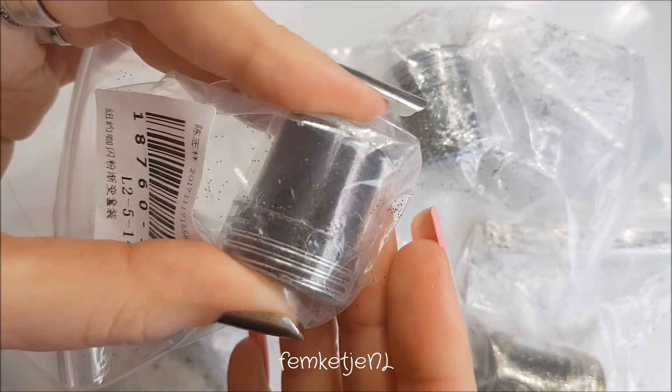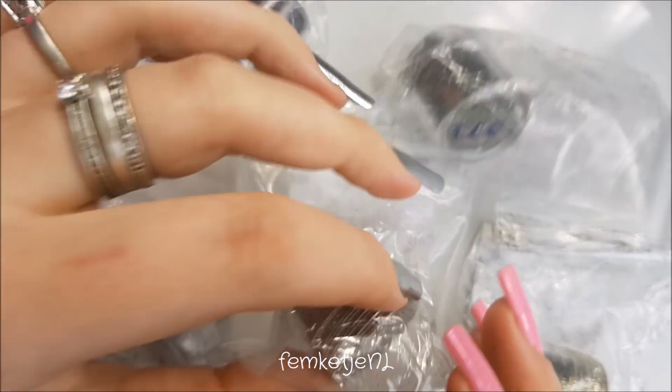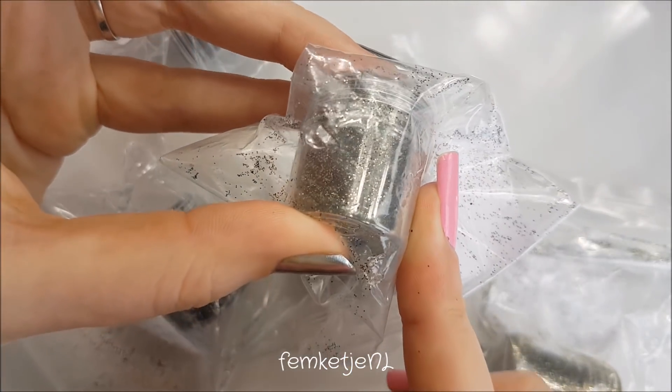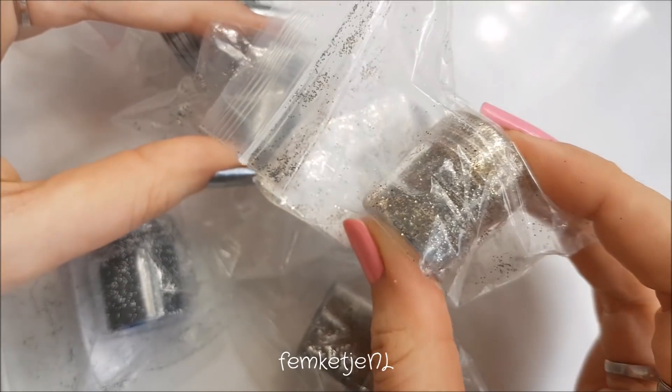I also paid about 70 to 80 cents for the others. I got a really dark brown, a coppery color, a greenish gold, and a pure gold.